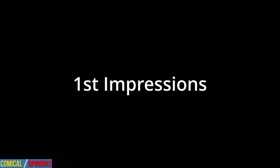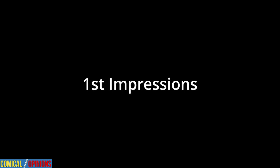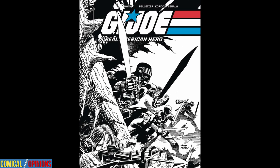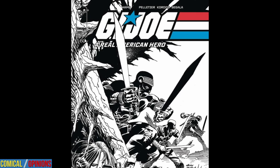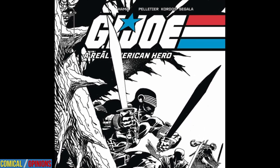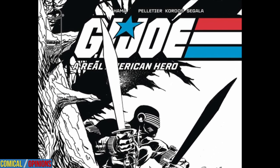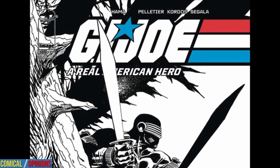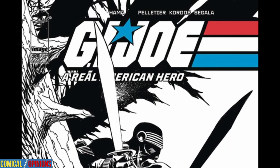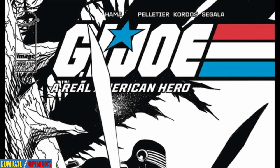Welcome back to Comical Opinions. This is our review of G.I. Joe: A Real American Hero number 309. Nobody knows G.I. Joe better than Larry Hama. If issue number 309 is any indication, Hama's talent for military action stories with a slight sci-fi twist is only getting better with time. Mixing equal parts action, military tactics, and even some emotional drama, this issue is as pristine an example of a war comic done right as possible.